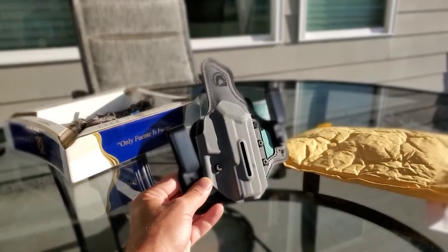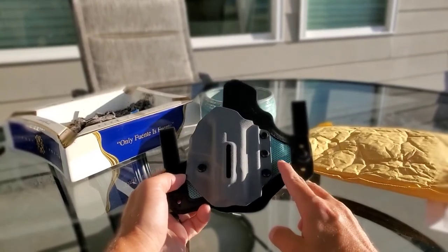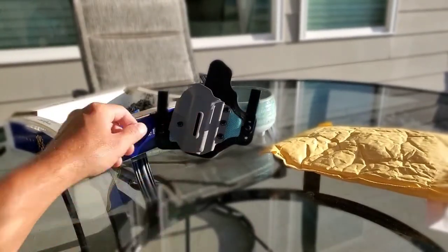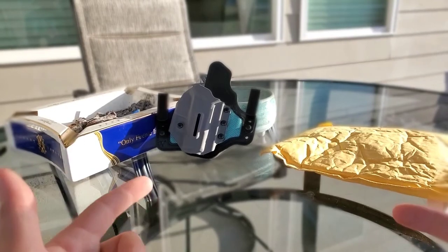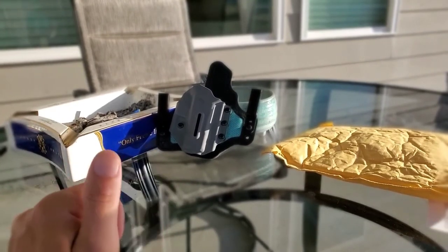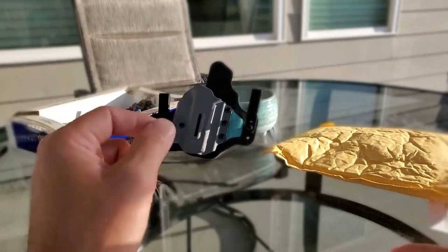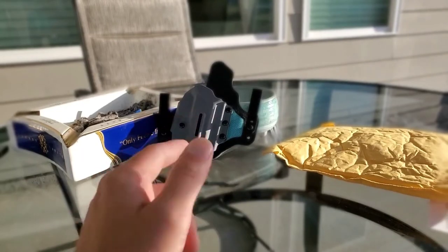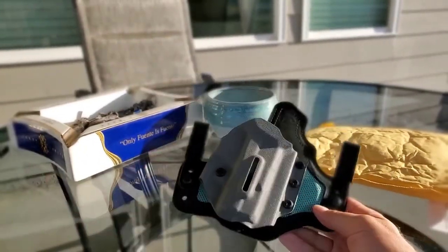Here is the holster. It's got a black backer and this is actually teal — supposed to be teal or like an aqua color. I did the black backer with a gray Kydex and that sort of light blue color. I actually wanted their July holster of the month for 2022, which is the Luau, but by the time I was ready to order — around August 3rd or 4th — I messaged them and they wouldn't sell it. So I went with this. Really good quality holster — I love this holster.